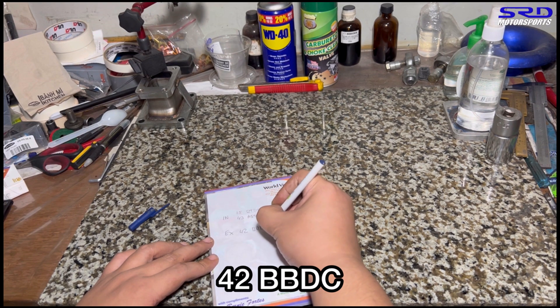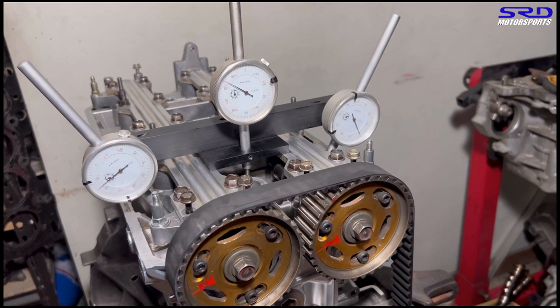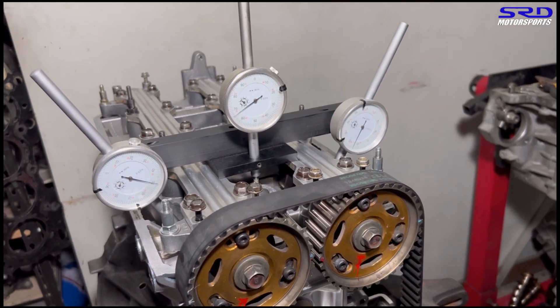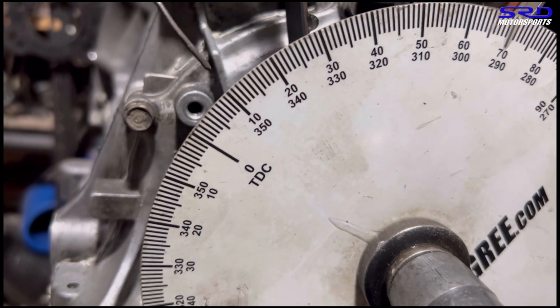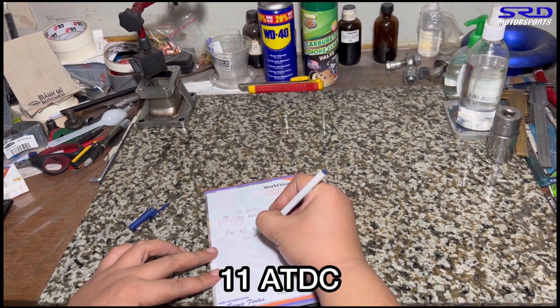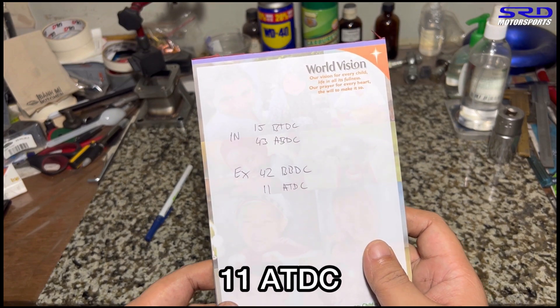Now back to the engine stand. We go all the way to maximum lift and then on the way back we stop at 0.050 before closing. There's max lift. Going back down and stopping at 0.050 — just a little bit more — there. Let me show you up close: it's 0.050 and it's 11 degrees after top dead center. Back to the desk to record it — 11 degrees after top dead center. Those are the numbers we get degreeing the Civic Type R B16B cams.